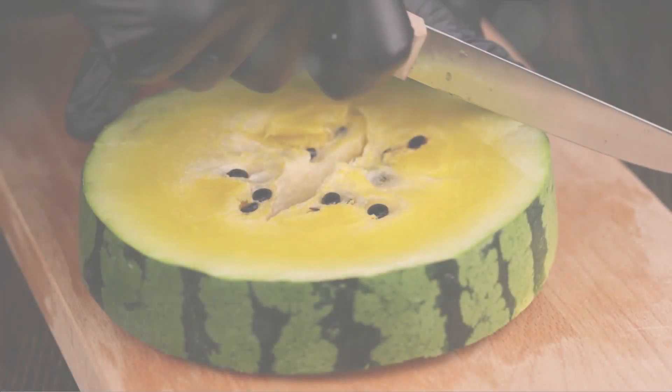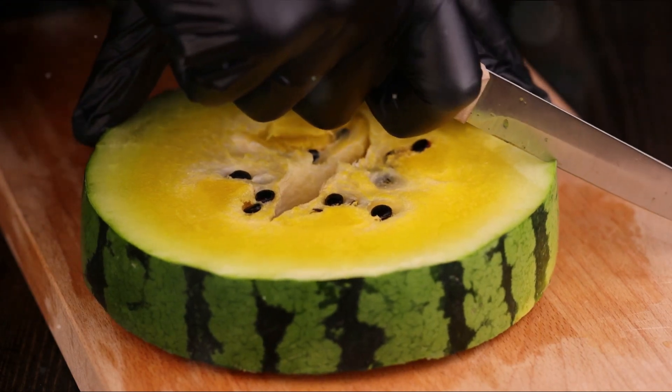Start by peeling and seeding the melon, then chopping it into pieces. This simple fruit is about to embark on a spectacular transformation.